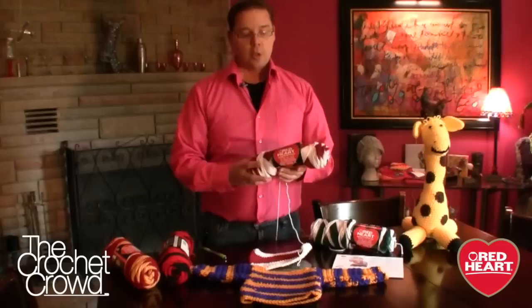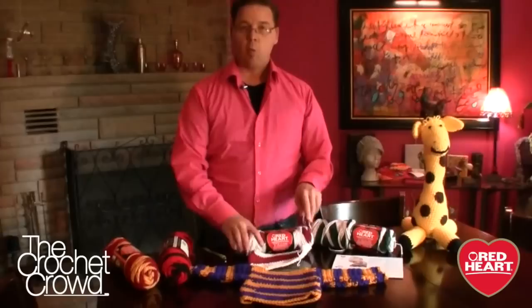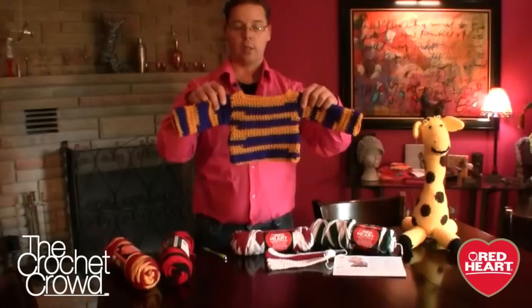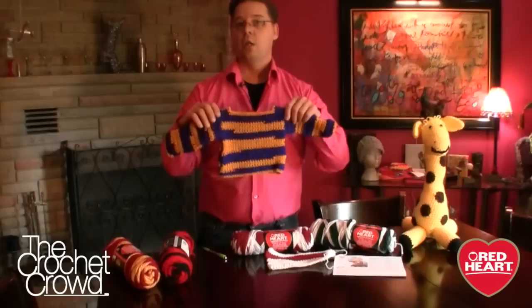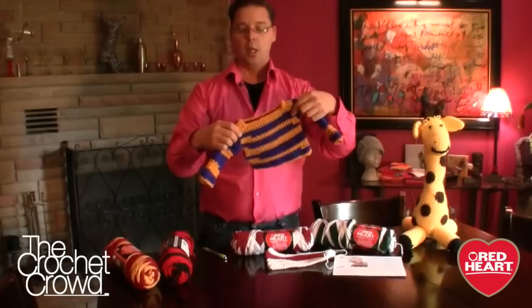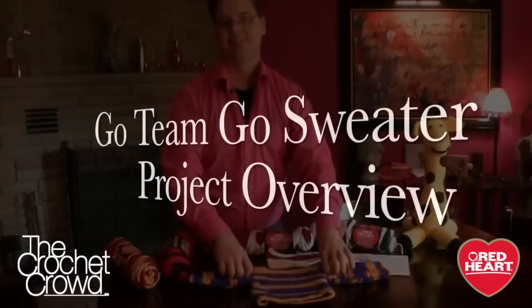This yarn is self-striping, meaning it'll stay one color for a while and then change on its own to the second color. When you're working on a baby sweater like this, it will automatically change color throughout. So when you're working on this project, you don't have to worry about cut strings or changing colors — that's what makes it a really good beginner's project. You can be successful and have the organizational colors that you wish.